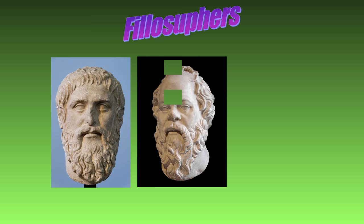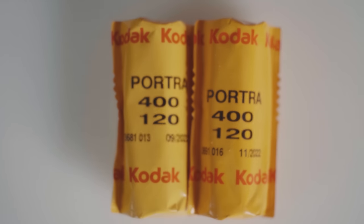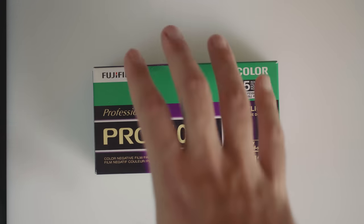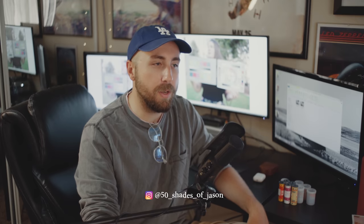Many philosophers over the ages have asked the big question: what is the actual difference between Portra 400 and Fuji Pro 400H? Hopefully today we're going to arrive at a conclusive finding by doing a one-to-one comparison the only way that it should be done — scientifically — because as my science professor always told me, you're failing this class and you're going to need to take summer school.